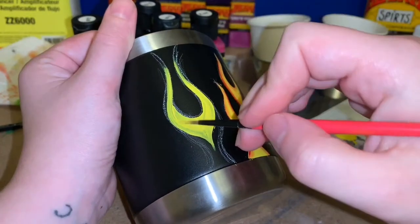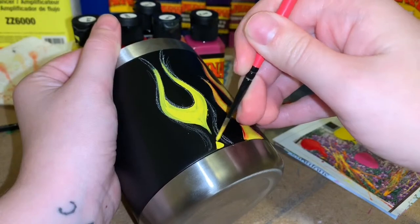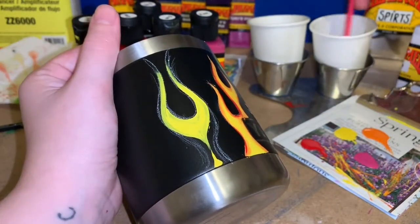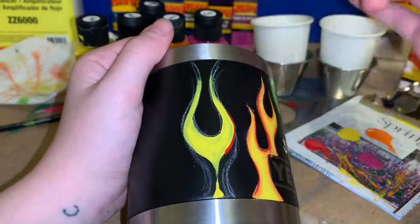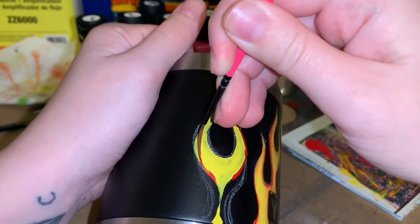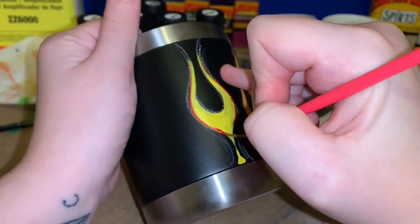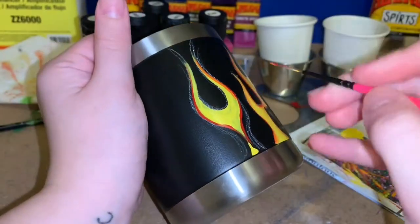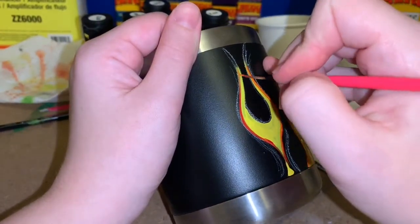I want all the flames to look really similar — I don't want different styles, but I do want them to all look like they still belong in the same family. There's a big difference between traditional flames and really airbrushed realistic-looking flames. You can do them any way you want; I just wanted to keep mine all the same, but each flame has its own little personality while still working well together. I'm still shading this one the same way I did all the others.